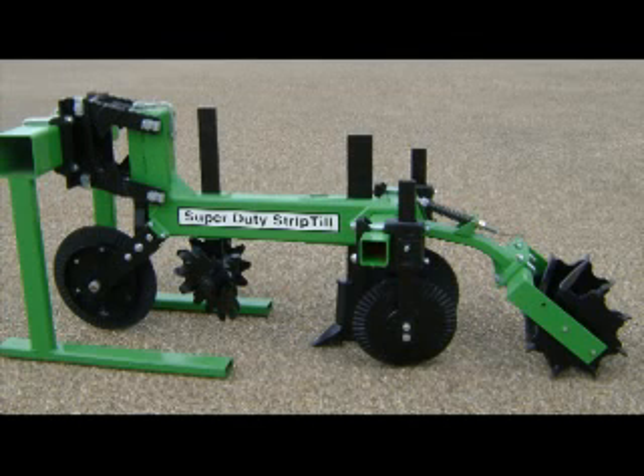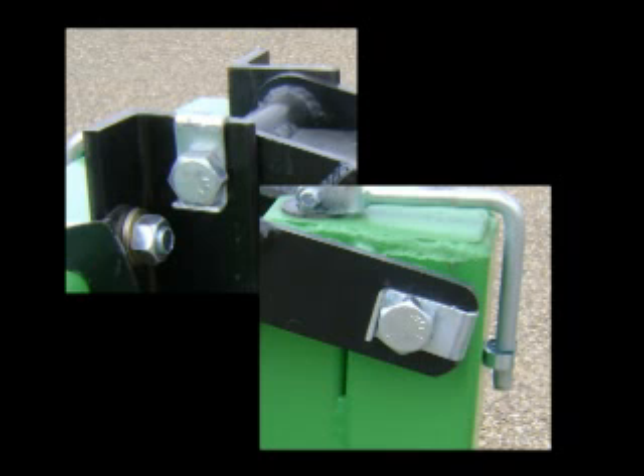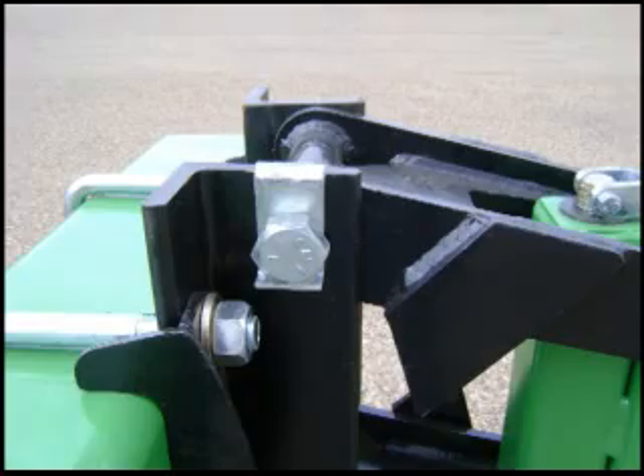The parallel link mount assembly lets the gang float and stay horizontal for consistent depth. It rides on polymer bushings that never need greasing. Special bolt locks keep the bolts from turning and wearing the bolt holes. Height adjustable models give you a screw jack for easy positioning of the coulter and operating depth. Side plates and arms are made from Formoloy 400 steel plate that resists wear, bending and breaking.